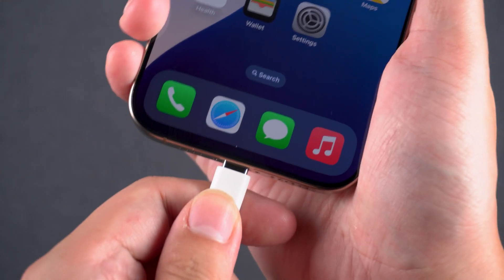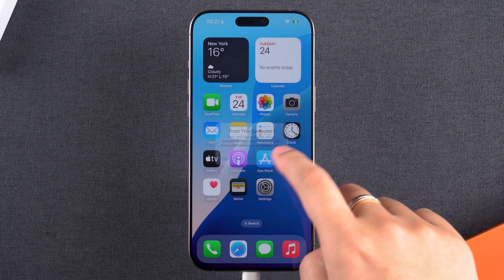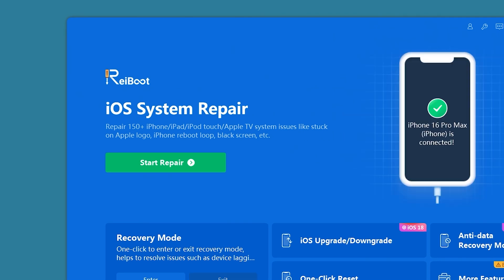First, connect your iPhone to your computer. If the Trust this computer prompt appears, make sure to select Trust. Then launch Reboot, and you'll see the Start Repair option.